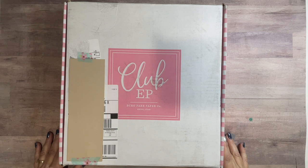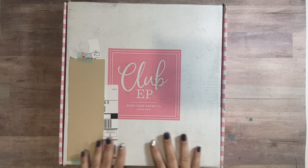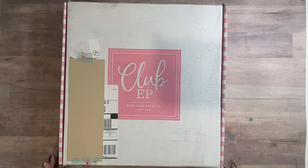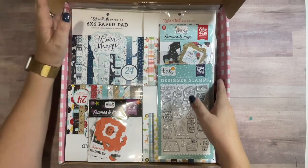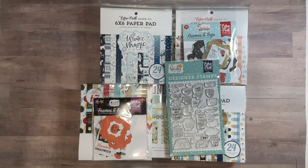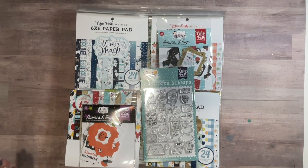Hello my fellow creators and welcome to my YouTube channel. I've got another mini haul for you. This order came in and it is from Echo Park Paper — I made some purchases during their warehouse sale. I got lots of goodies. Sometimes I order and then I forget what I ordered, so a box will come in and my husband says 'what did you order?' and it's like 'I don't know, let's take a look.'